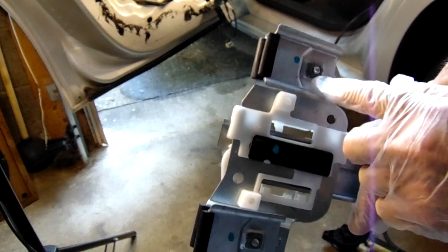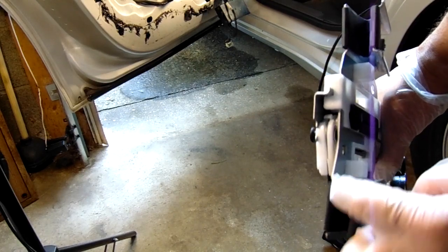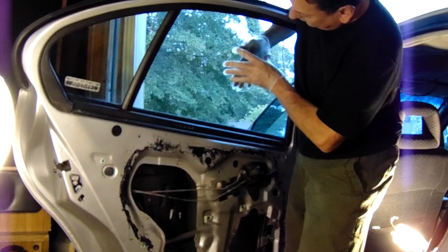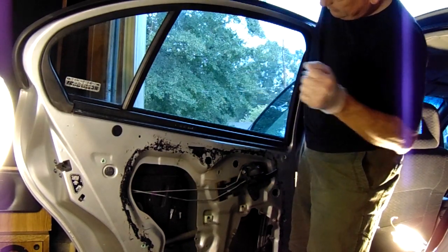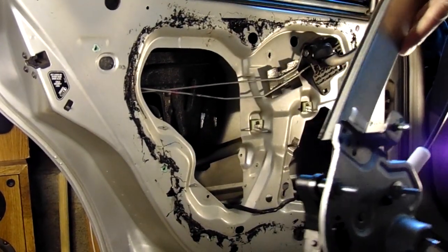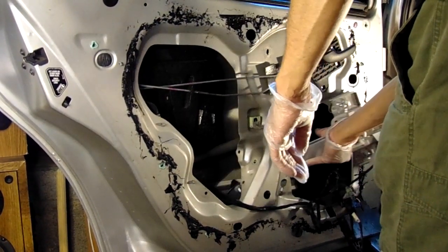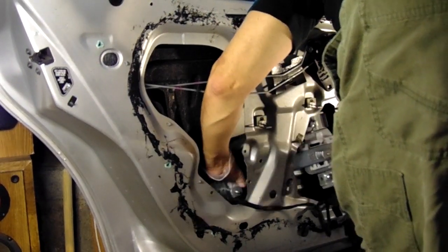Now take the two brackets and loosen those where they attach to the window. There are two rubber sleeves that the window fits into to keep it from cracking, so make sure those are opened up and ready to slide onto the window. If your window won't stay up, use a piece of tape to hold it to the door frame. Once it stays up, reinsert the motor and regulator assembly back in the same way it came out — take your time and slide it in carefully. The biggest obstacle will be getting those two rubber sleeves around the bottom of the window.